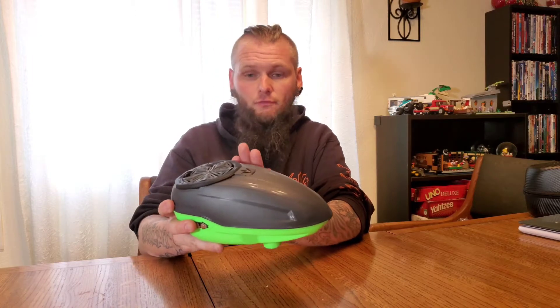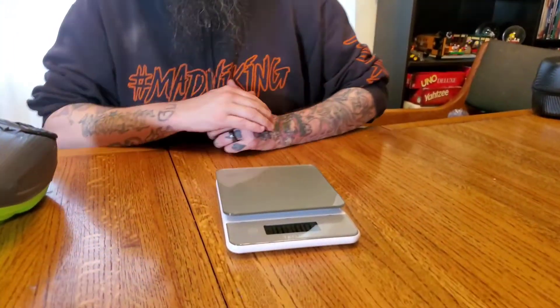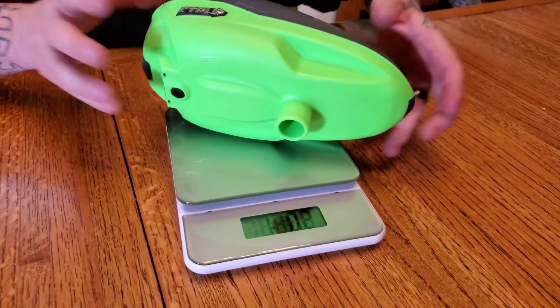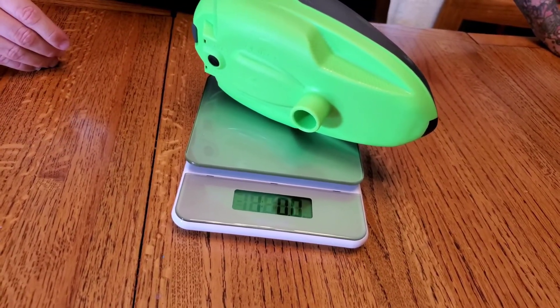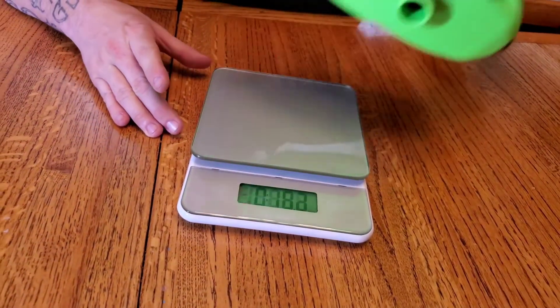The next thing I want to do is weigh it. This one does have the Virtue In Charge, which is not the standard battery pack it comes with. We'll turn the scale on, set it to zero, and go ahead and put the hopper on. So right now, this hopper with the In Charge is literally one pound.